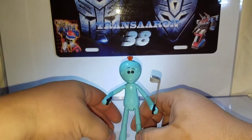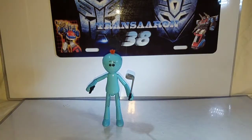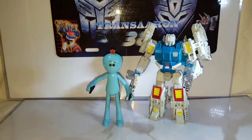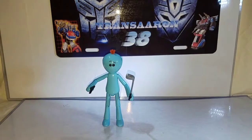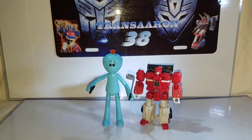Same articulation as the Rick and Morty figures. For size comparison, I'm bringing in one of my new arrivals — Transformers Titans Return Twin Twist, a deluxe class figure. Here he is also next to Fast Lane from the Chaos on Velocitron box set.